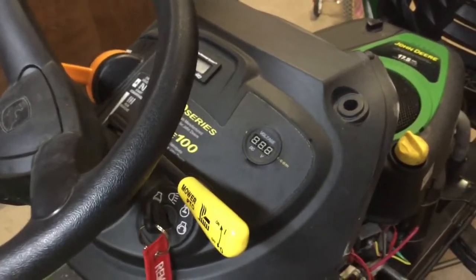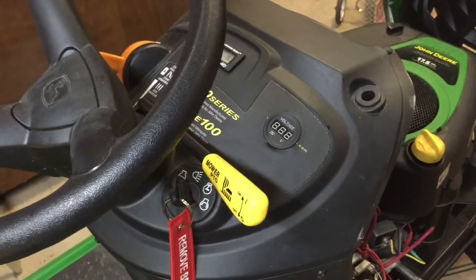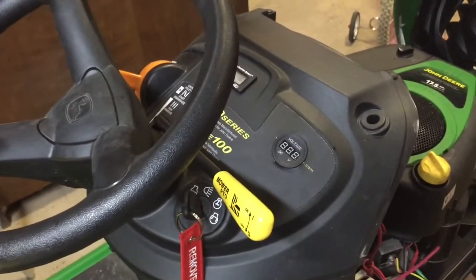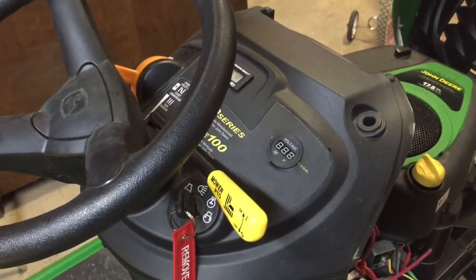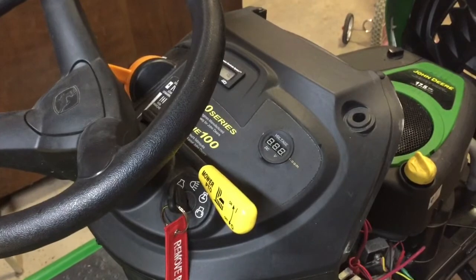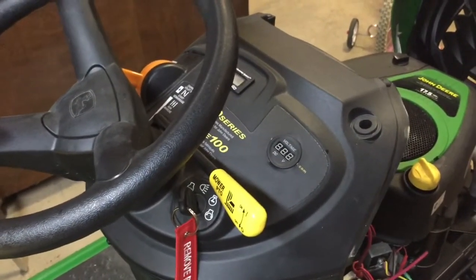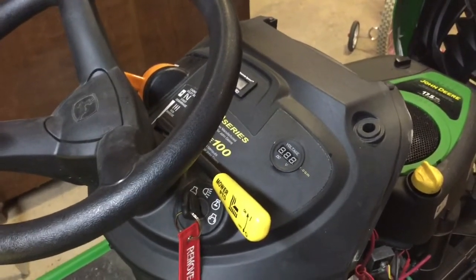For the wiring of the gauge, I wanted to not have the gauge powered all the time. I could have easily taken the wires right off the battery, but the gauge would always be on constantly and I didn't want that. There's no sense for the gauge to be on when the mower is not in use. So I pigtailed off a lead that was only hot — only 12 volts — when the key was in any of the on positions.